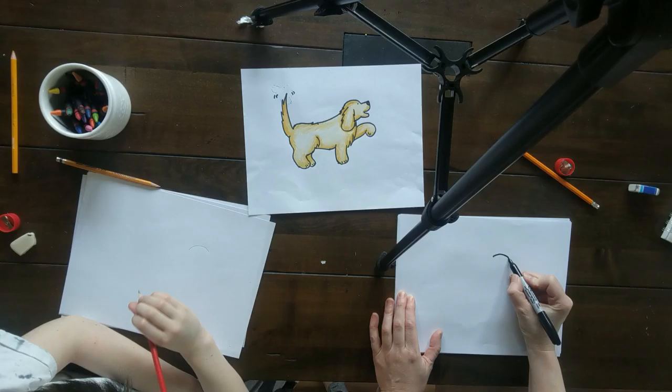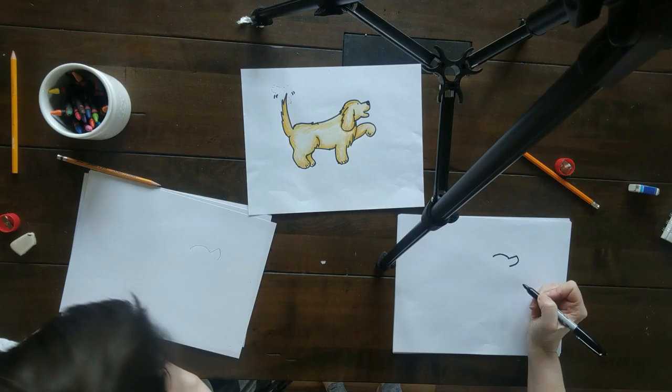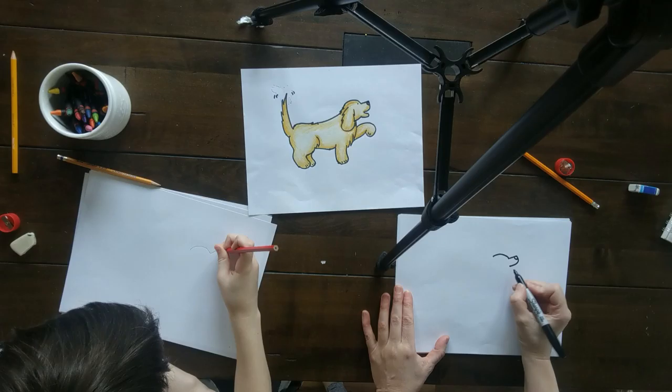Let's do the muzzle. It's a straight line out just like that, and then I curve down back towards the head just like that. Nice job. We get a little nose in there — well, another curved line.